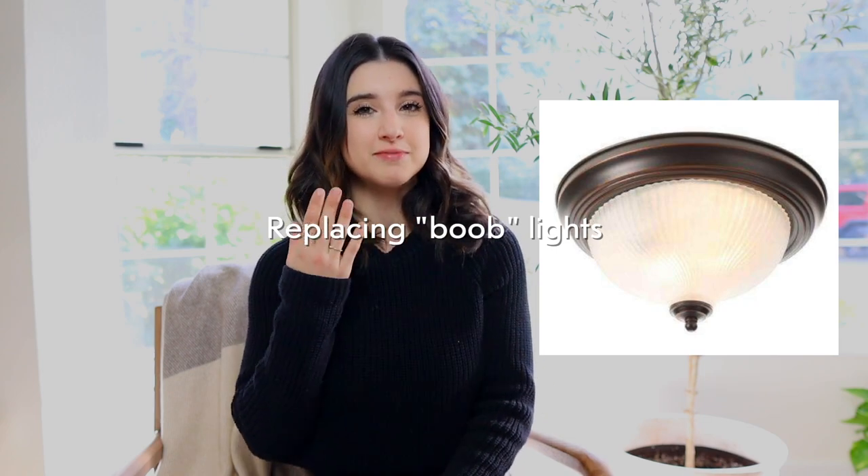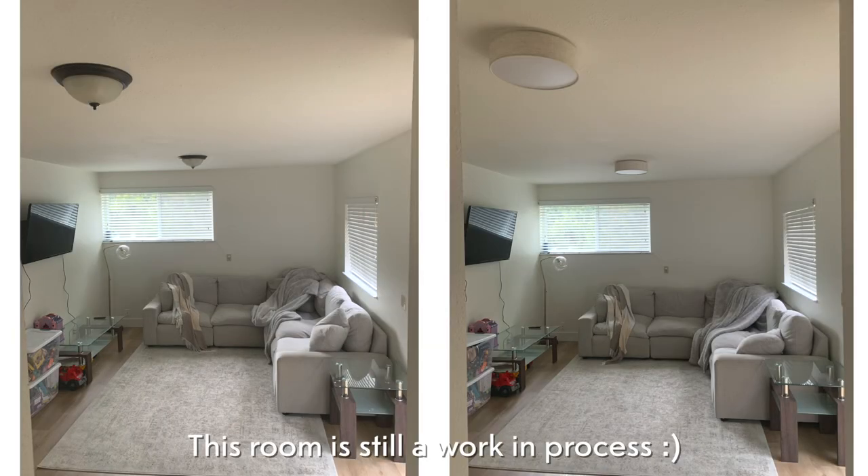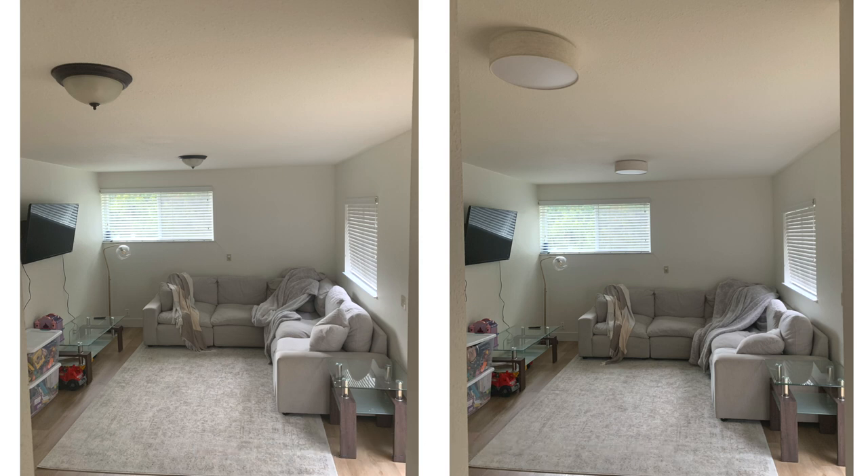The first way to update your home for less — and you absolutely do not need to spend a lot of money on this one — is replacing the boob lights. If you don't know what that is, it looks like this. I lived in apartments for six years and every apartment my husband and I had, they had these boob lights we could not replace. When we bought this house, it was boob lights everywhere. We replaced them with a very soft linen drum shade — under a hundred dollars for each light.